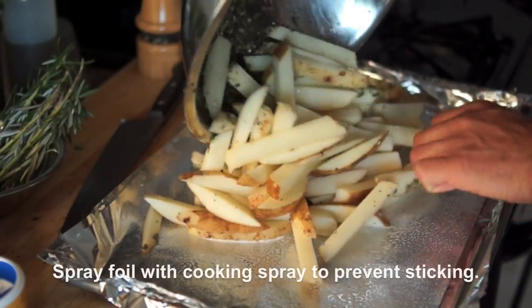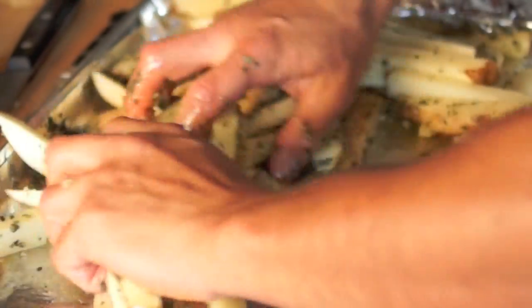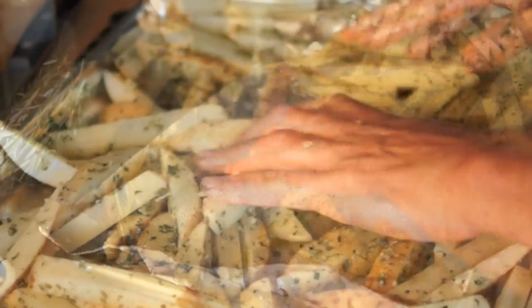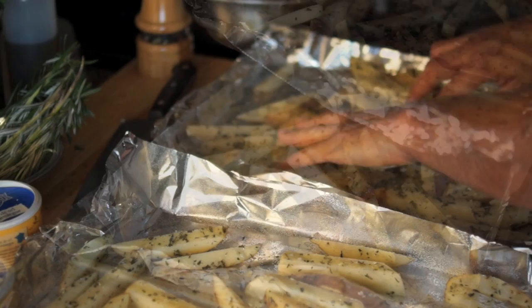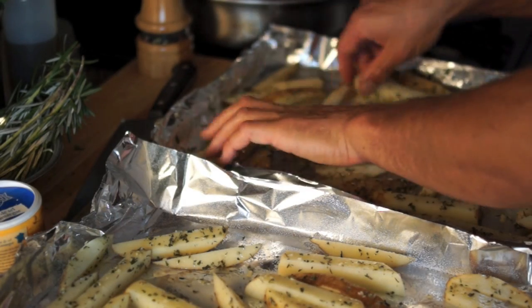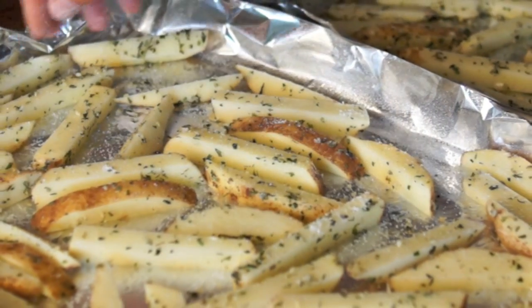Line two cooking trays with foil. Toss wedges in the herb mixture, coating each potato. Divide them into two batches, otherwise they won't cook properly.